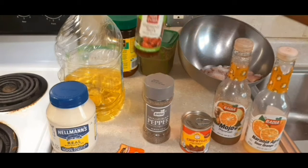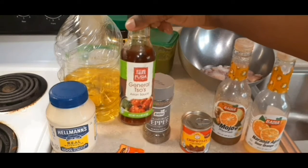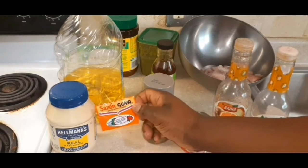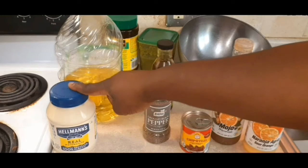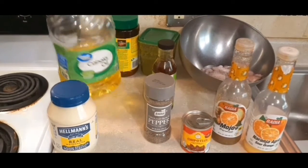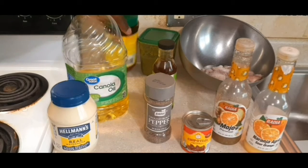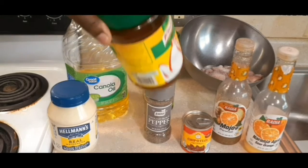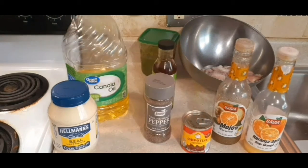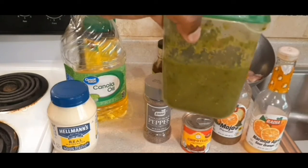We have some black pepper, we have some general choo sauce — you could also substitute that with honey. We have some saison, we have some mayo — I love Hellmann's, it's got to be Hellmann's, I'm sorry. We have some oil, of course we need that for frying. Our chicken bouillon seasoning and our green seasoning.